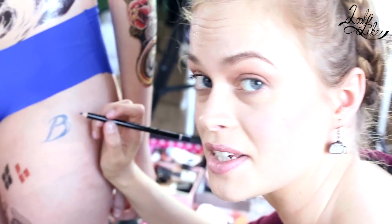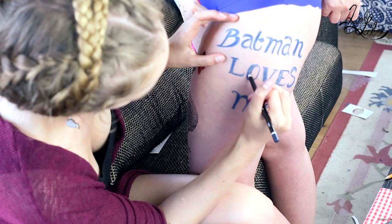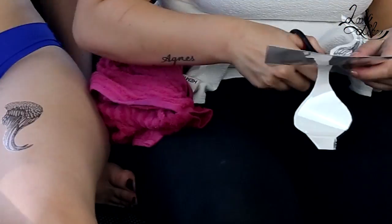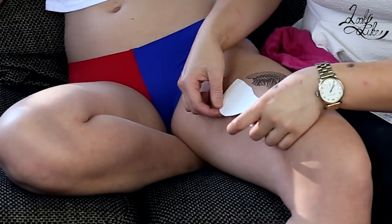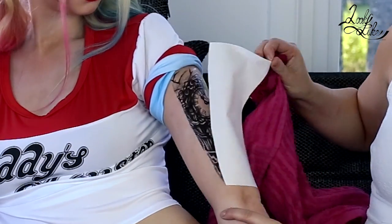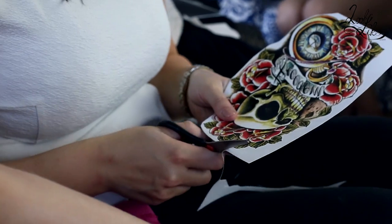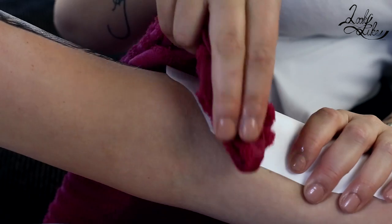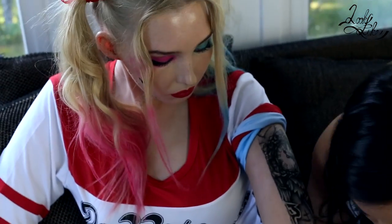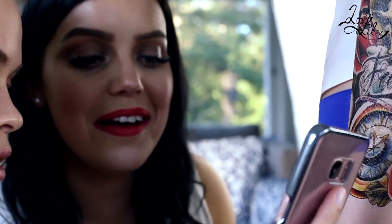We've decided to freestyle a bit with the tattoos. This one will say 'Batman loves me.'